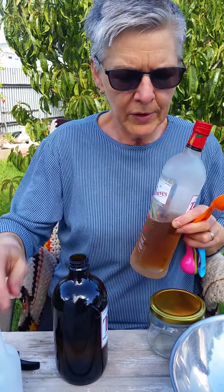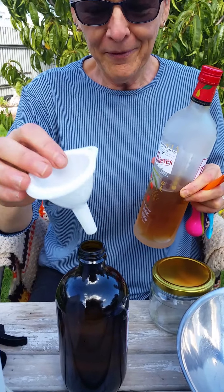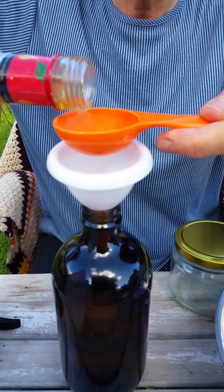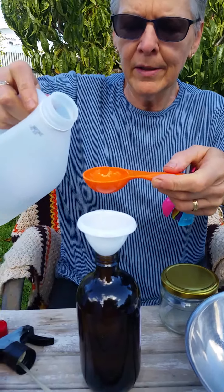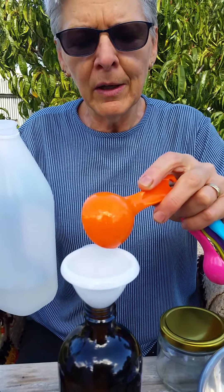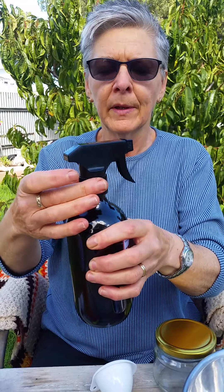Start with the 500ml spray bottle, fill it up with purified water, then use a funnel to add one tablespoon of the Thieves household cleaner, and one tablespoon of white vinegar. I add vinegar because it's more volatile than just the household cleaner, which means it evaporates off glass much quicker and doesn't leave streaks. Then I always use microfiber cloths, which also remove a lot of dirt. And that's your Thieves household cleaner spray — fantastic.